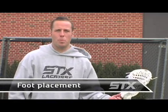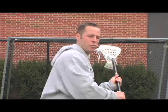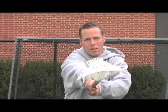The third step to being a good feeder is being able to have your feet in the right position. So we have our hands right, we have our grip right, and now we've got to be able to turn our body and step to where we're going. If you're throwing lefty, you don't step with your left foot and throw. As I throw lefty, I step with my right and throw to my target. As I go righty, I step with my left and throw to my target.